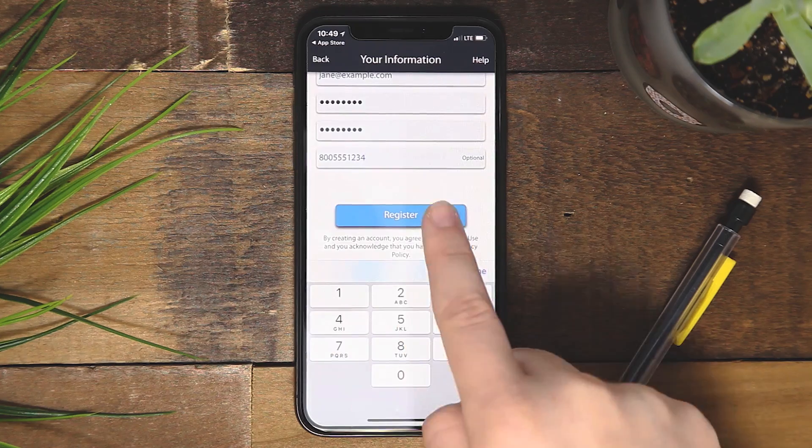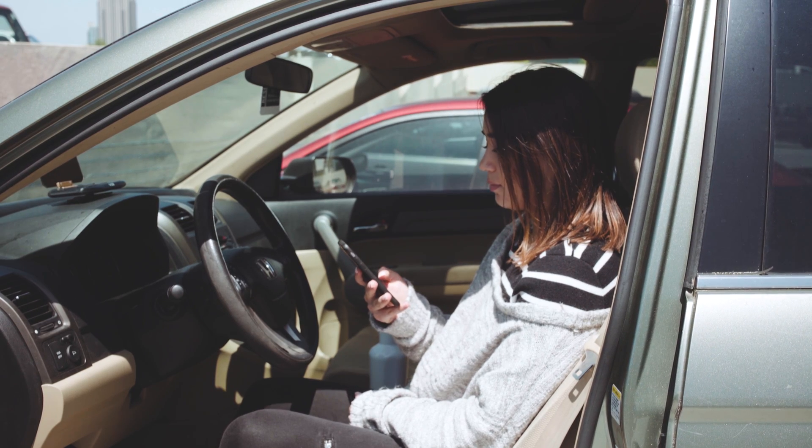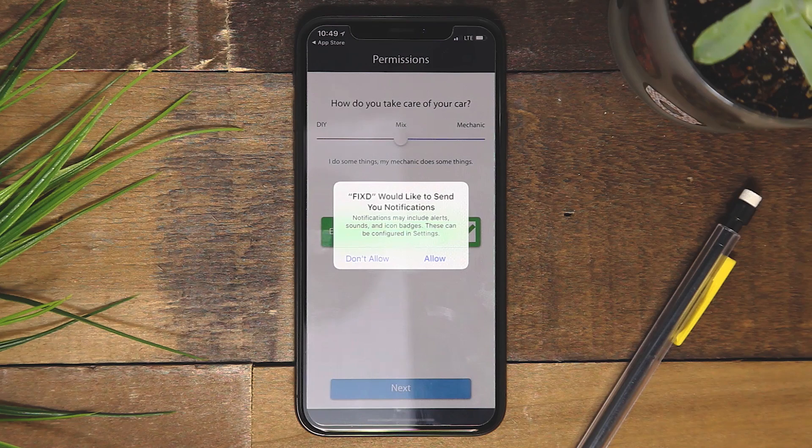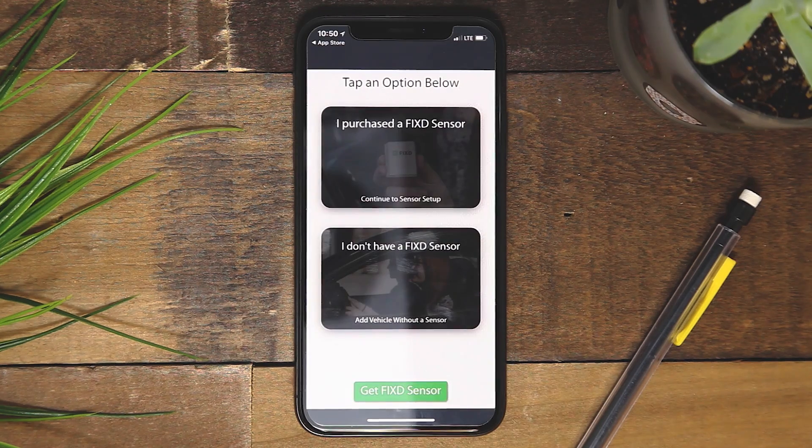To register an account, you will be prompted to enter your information and create a password. The sliding scale indicates how you keep up with your maintenance on your vehicle — move the scale to the right if you prefer to take your vehicle to the shop, or to the left if you perform more work yourself. Enable push notifications so that we can keep you updated on latest app releases and notify you when Fix has identified an issue with your vehicle.